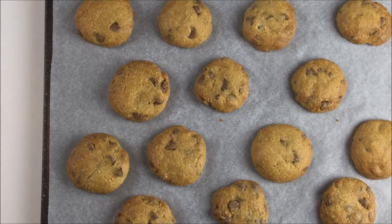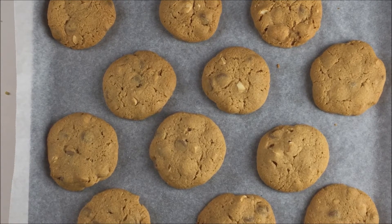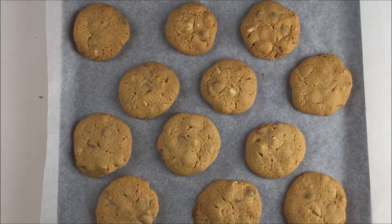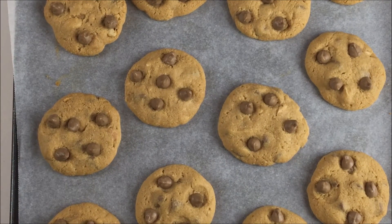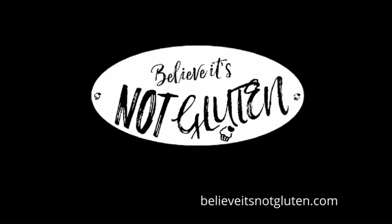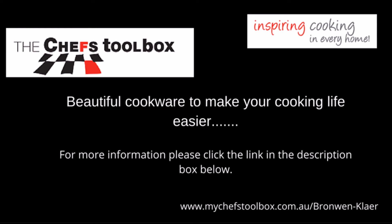Let them cool on the trays, or if you need the tray for your next batch, just slide them with their paper onto a bench to cool. I hope you enjoy them as much as we do. Please visit the blog for the full recipe and plenty of tips. If you like this, please subscribe to our channel and give us a thumbs up. Make your comments, questions, or requests here or join us on Facebook, and please share our videos. Thank you for watching, and believe it — it's not gluten.